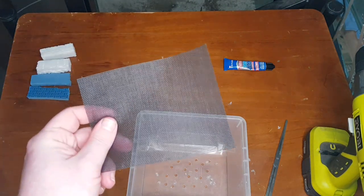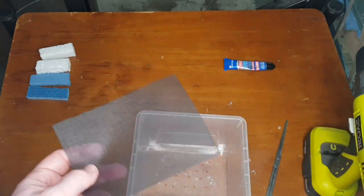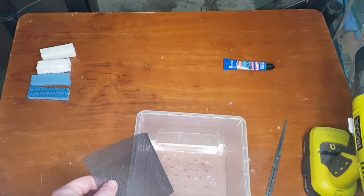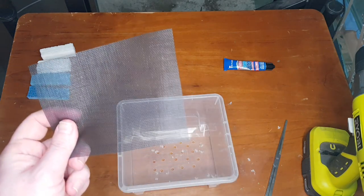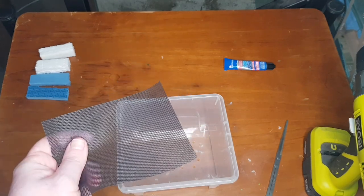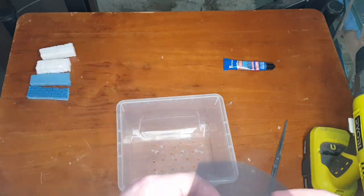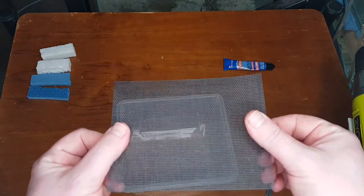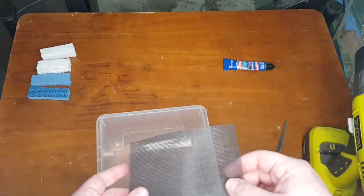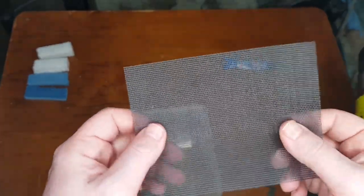Then you just get a piece of fly screen. You can buy fly screen fairly cheaply in a massive roll — one roll will probably make hundreds of these things, so you don't need very much. You could also pinch a piece off a window, or have a look on second-hand sites for fly screen. I've just cut a piece to fit to save time.